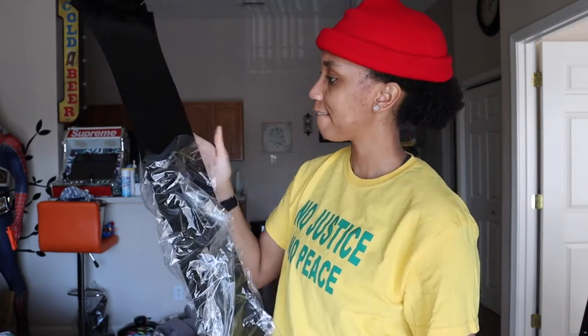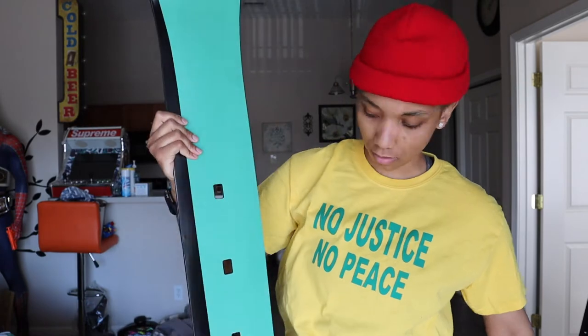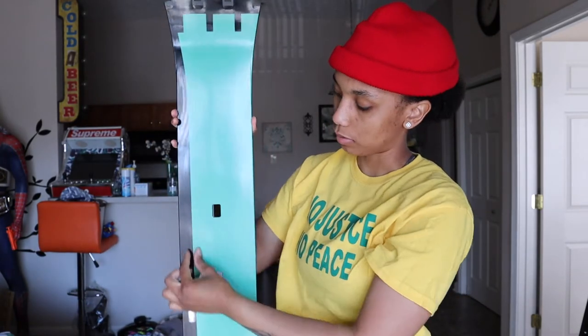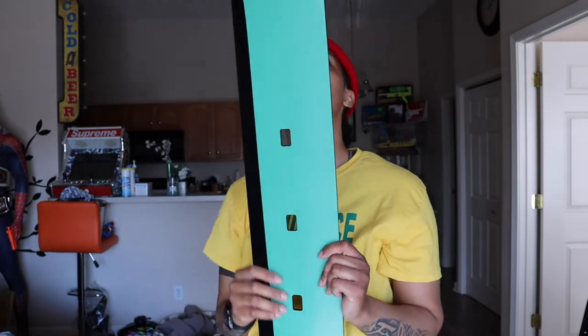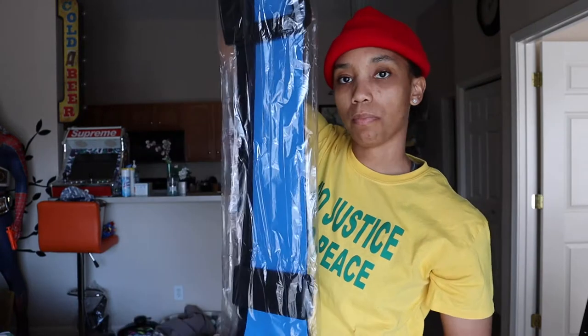I'm gonna go ahead and take these wrappers off. It kind of bends but I'm afraid to bend it too much — it might break. Here's the bottom. I actually kind of like how it has this black little stripe going on the side. Now we have the top part with the band.